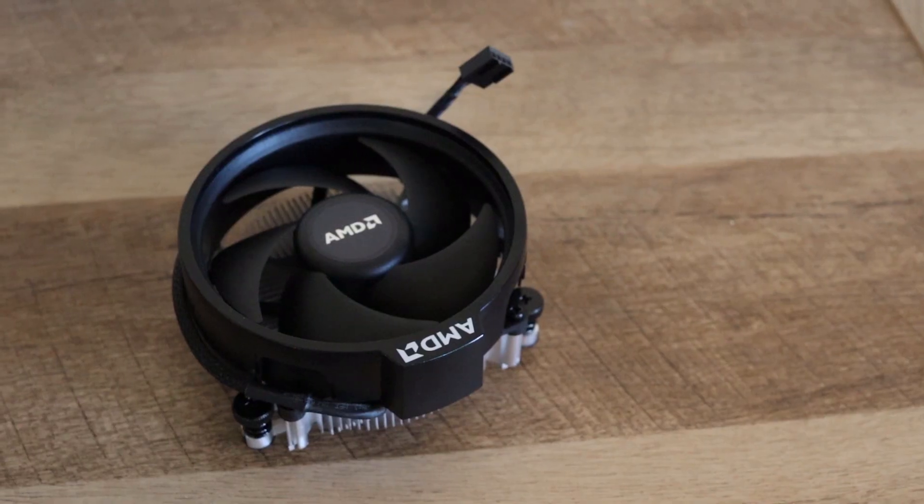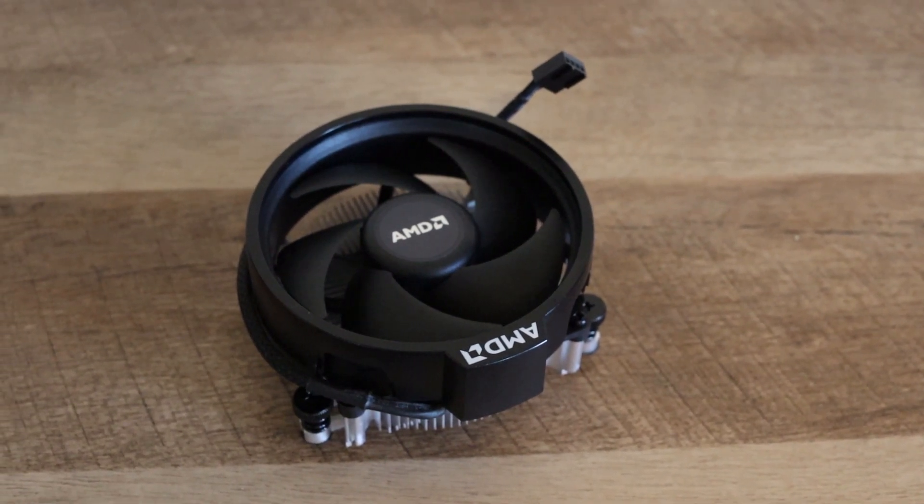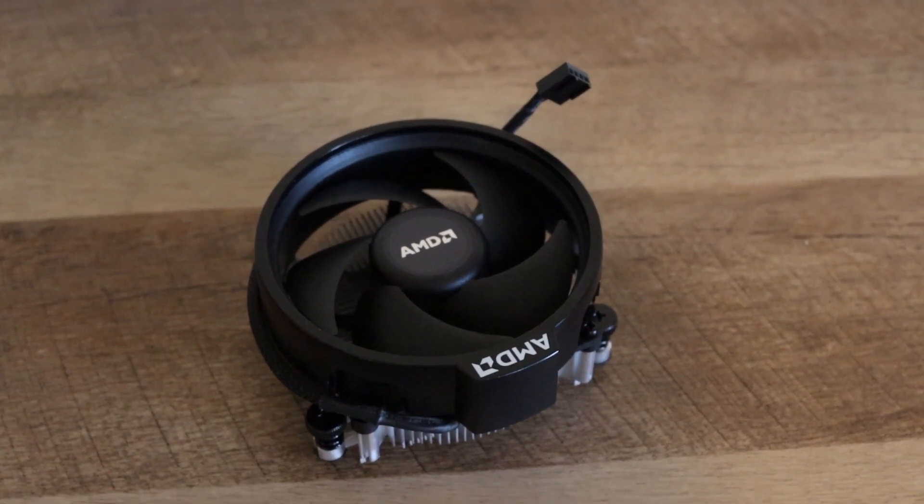At idle speeds the whine is unbearable. The second one I ended up trying is the AMD Wraith Stealth, which comes with your processor — the 3200G or the 2200G. It requires a little bit of modification, but it will fit once you take the shroud off. You can slide it in underneath the case.